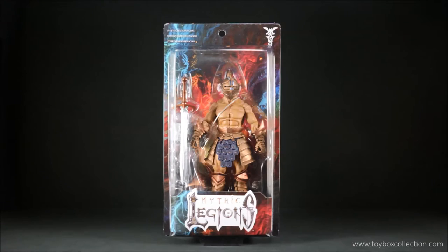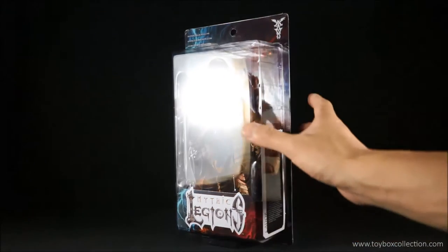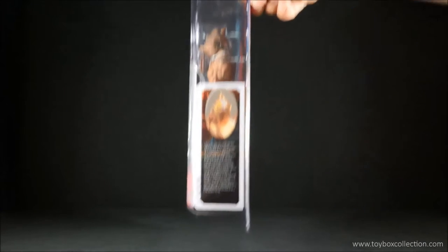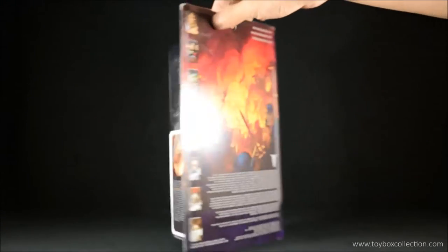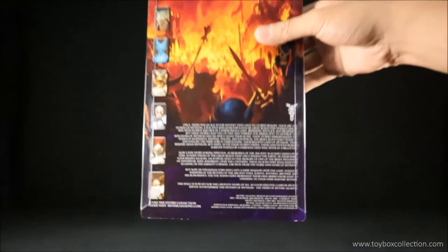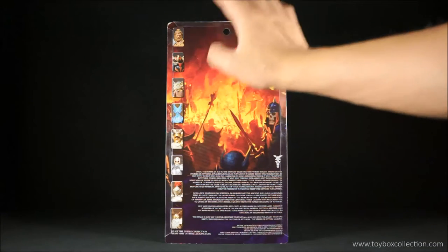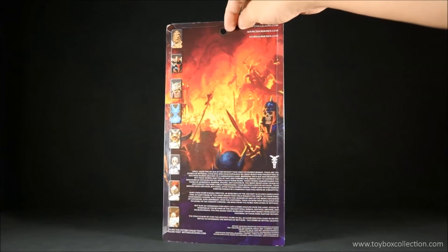Here is the packaging for Kador — a very standard Mythic Legion's blister pack. You've got the clear part in the front so you can see the figure inside, and on the side you've got a little bio about Kador. Spinning around to the back, you've got a battle scene. And there are pictures of other figures you can get; I think this is from the initial Kickstarter campaign, so it's not actually part of the 1.75 Covenant of Shadows series figures.